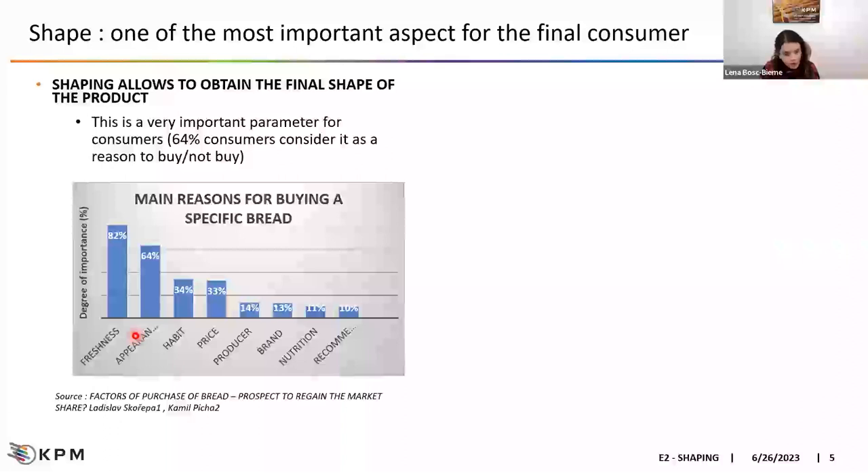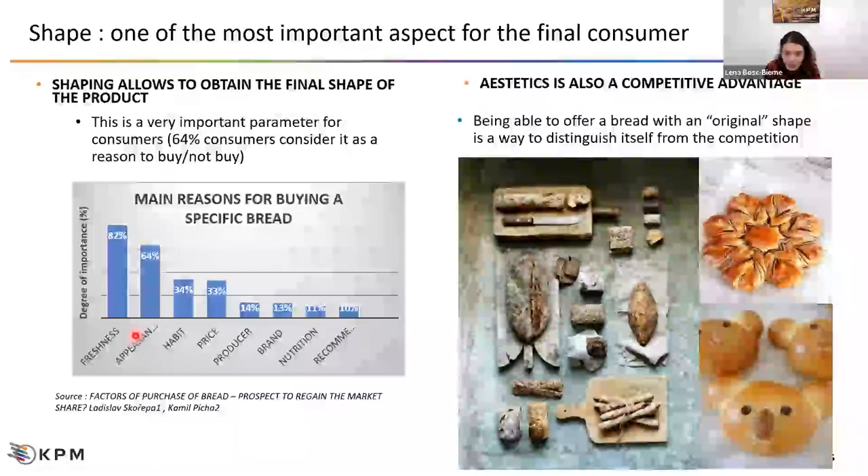A company has every interest to choose a shape that works and to maintain it consistently, whatever the variation in flour quality, process, or human factors. The aesthetic of a bread product is a competitive advantage. If you are able to design a specific, original, nice shape, you can distinguish yourself from the competition. For instance, if you offer a classical round biscuit versus a koala bear biscuit — that is not the same market and not the same price. It's more complicated to make a koala bear, but you can also sell it for more money.